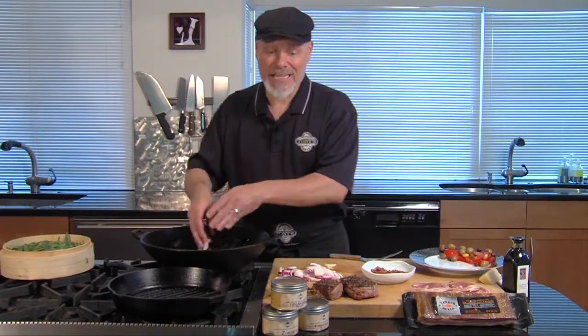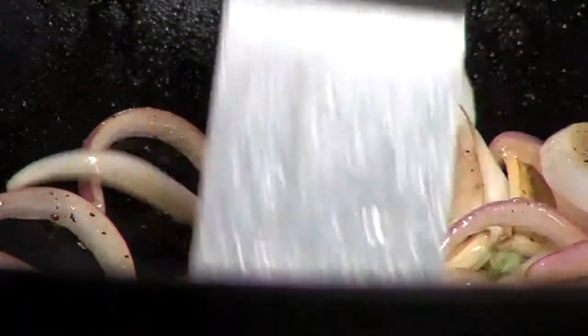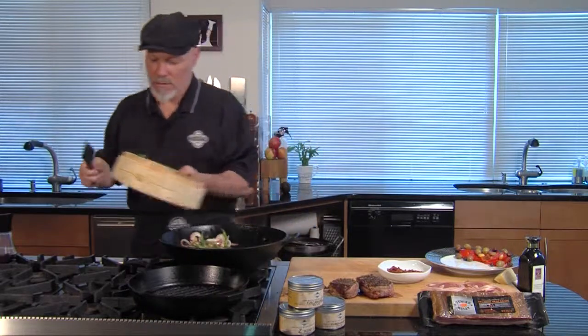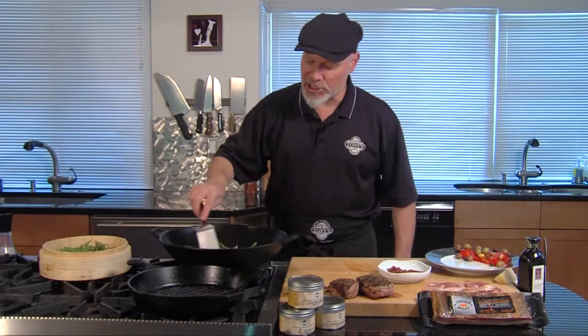That left behind some nice tasty oil. I'm going to throw the garlic and some onions into that oil and sauté those for probably three to four minutes until they start getting soft, a little bit brown, soft, and sweet. These have been sautéing for five to six minutes — nice little color to them. I'm going to go ahead and add the green beans, and we're basically just going to re-warm them and toast them a little bit with this nice oil from the pancetta.